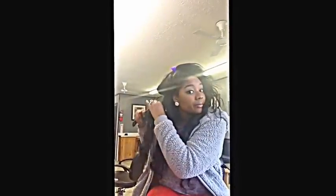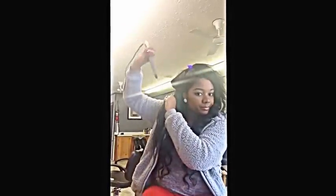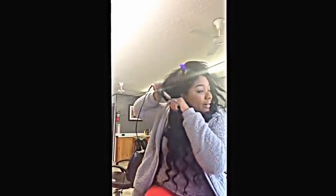Hold your wand down and you're going to wrap it away from the face. See how I'm going this way — I don't know why, every time I get on this side I can't get the hair to stay at the top of the wand. Hold it for about 10 to 15 seconds.